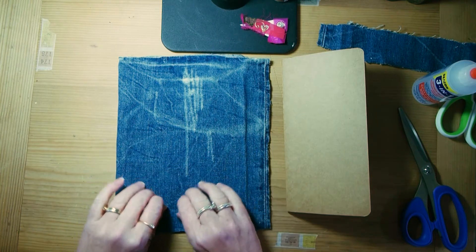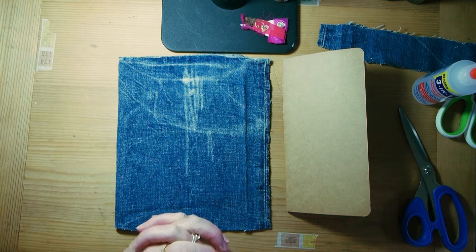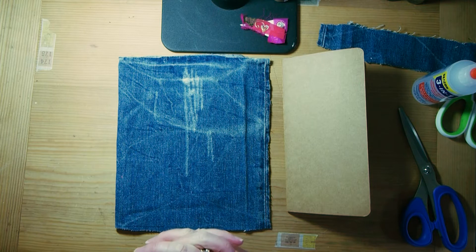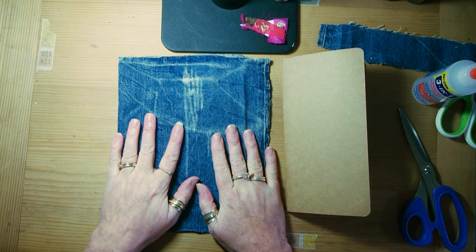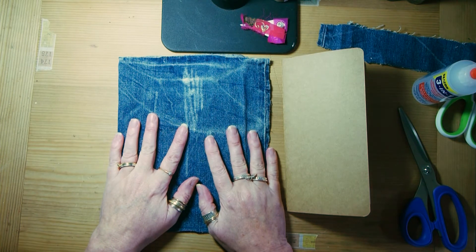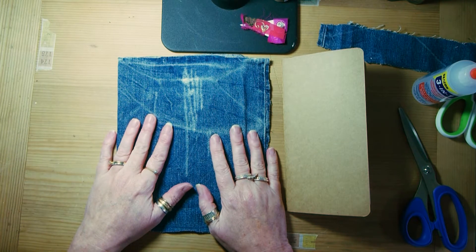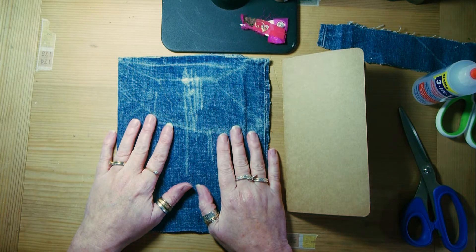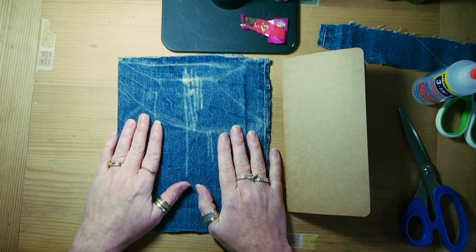I'm going to do a little cover for a journal, done with just an offcut of a pair of jeans that I cut up for shorts, because I thought it's something we could all have hanging around that everyone can do. And I want a heart on it, because hearts are a thing for me right now — my heart's going out to everyone who's dealing with this in one way or another.